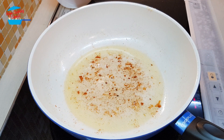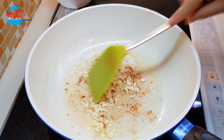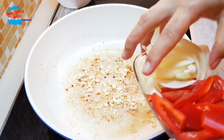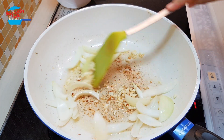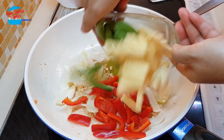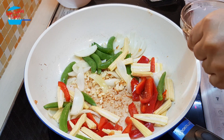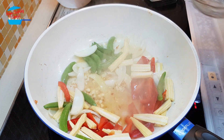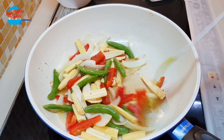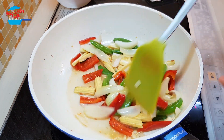I will use the same pan and put in the garlic. We don't need to fry the garlic until brown — just when it releases a nice fragrance will do. Then I'm going to put in the onions and the vegetables. The pan is dry so I'm going to put in a bit of water just to deglaze the pan.